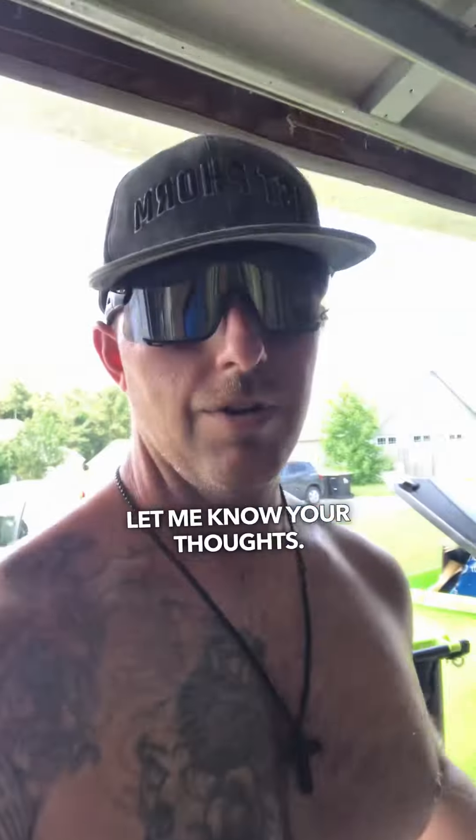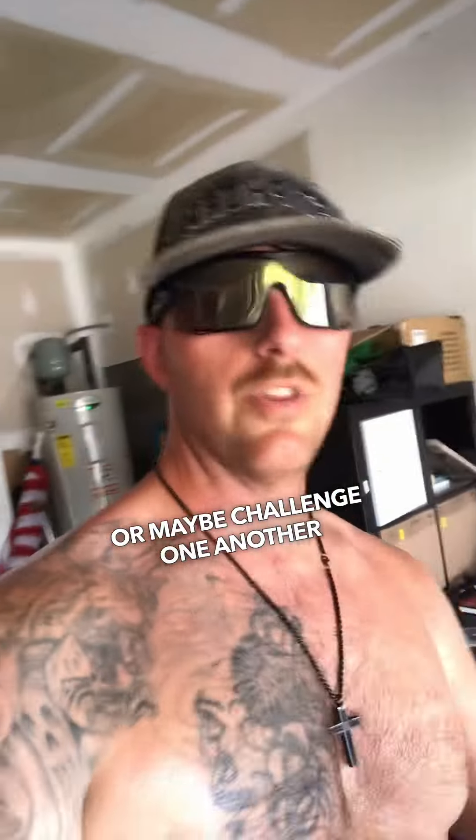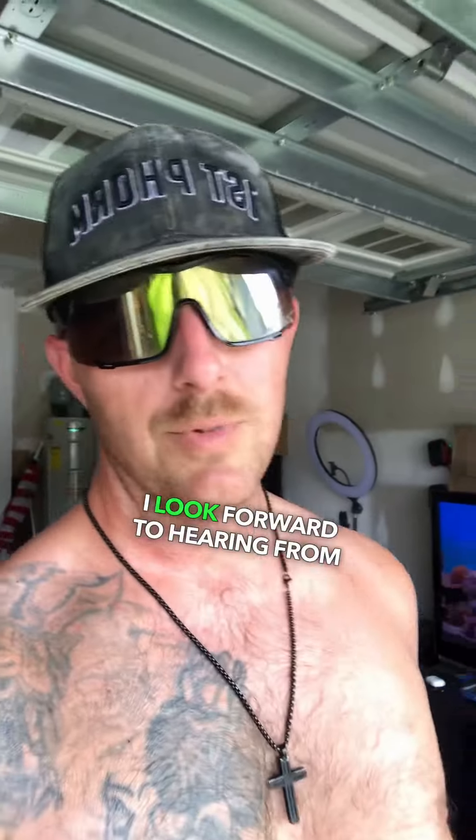With that being said, there's a workout for you. Let me know your thoughts — if you do it, comment your time in the comments. Save this video, share it with a friend who needs some ideas, or maybe challenge one another with this workout. I look forward to hearing from you guys.